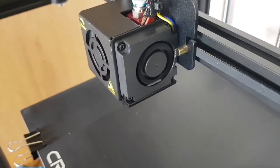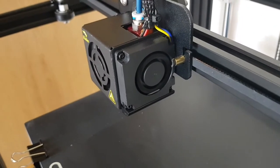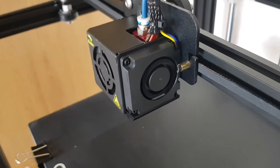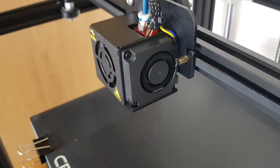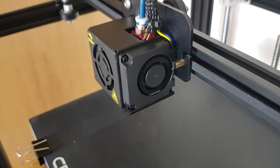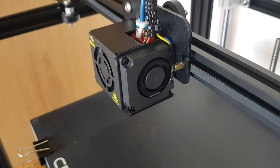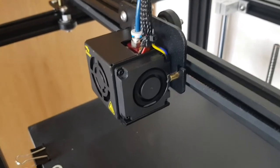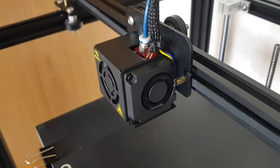It was a bit of a faff in the end. Was it worth it to service it? Probably not given these fans are about five pounds, but it was interesting to take apart and have a look. I wouldn't recommend servicing these as they're quite delicate and it's probably better just to buy a replacement. But if you do need to do an emergency repair while the replacement arrives, hopefully this will help. Thanks for watching.